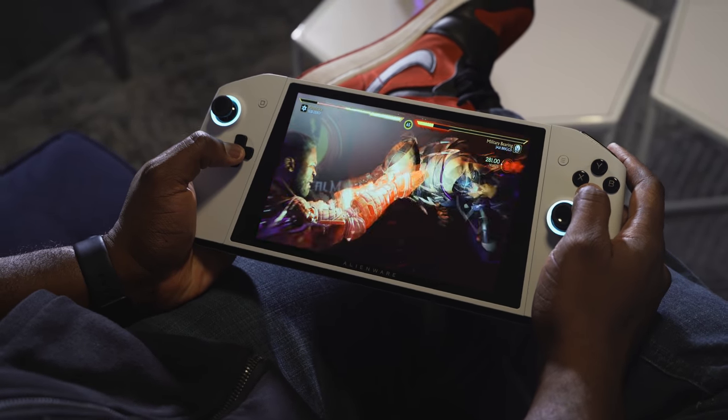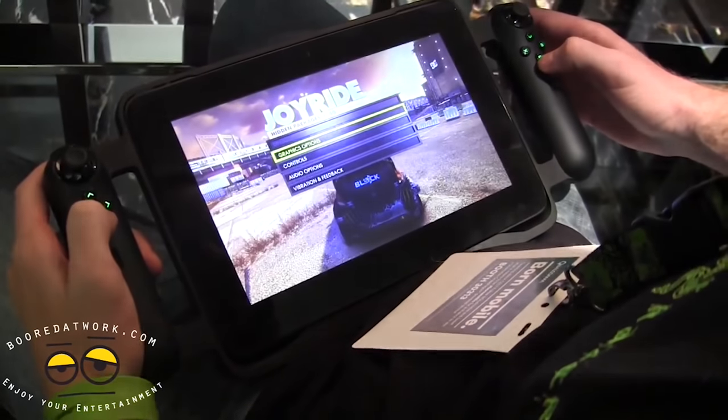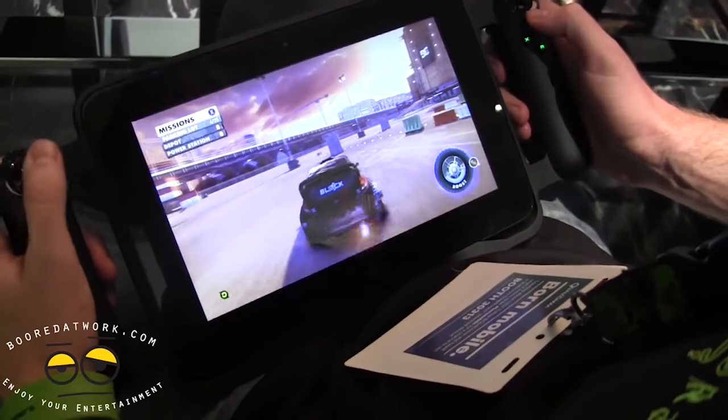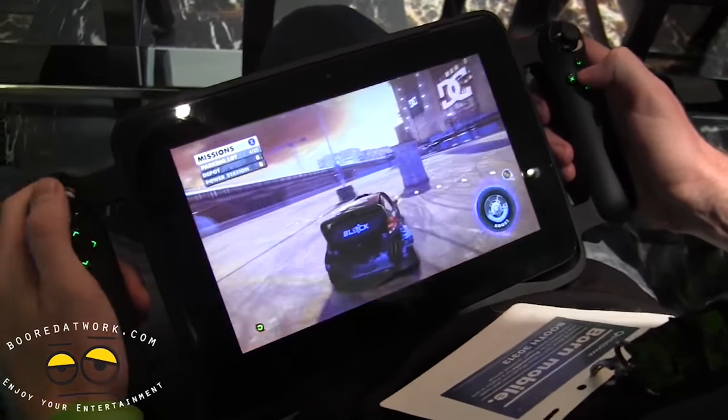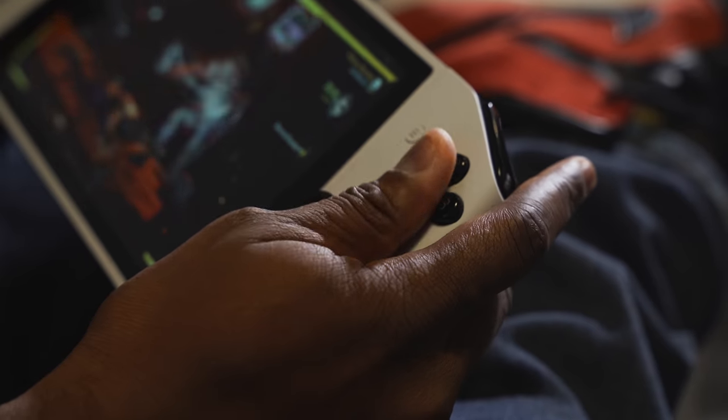This is not the first time we've seen something like this. Razer had the Razer Edge from 2013 — I have a video on that, definitely check it out. That ran Windows 8, and I think that was also kind of early. This is where Dell has come in with something truly cool and unique.